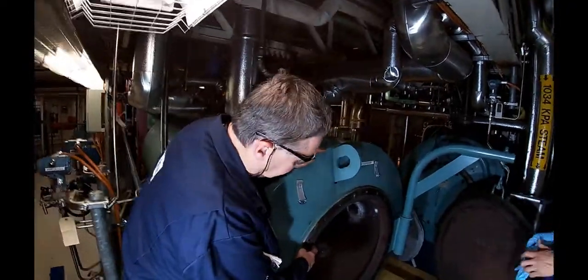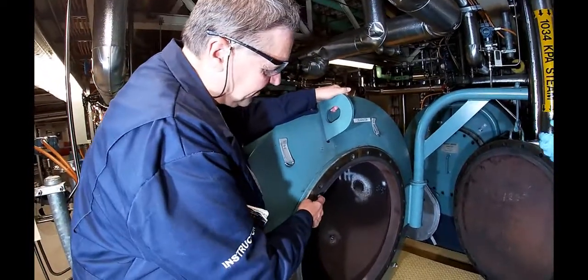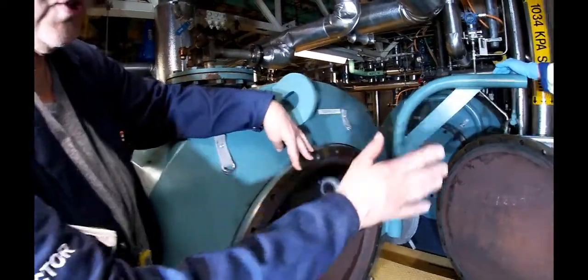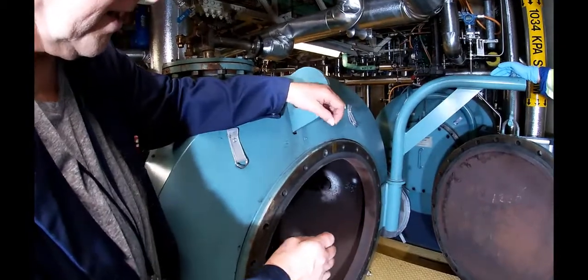Now we're going to put the gasket on. First of all, we're going to put a very thin layer of Never Seize on the surface here, and then put the gasket on top of that. We're going to do the same thing on the door — put a thin layer of Never Seize on the mating surfaces. That way, if we need to take it off next time, it'll come off a lot easier.